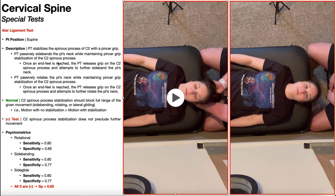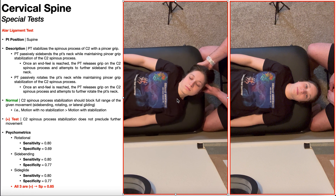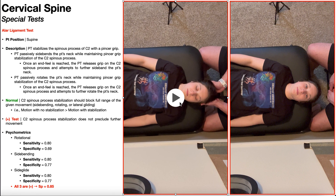While maintaining the pincer grip stabilization on the C2 spinous process, you're going to passively side bend or laterally flex the patient's neck. While stabilizing the C2 spinous process, I'm precluding further movement into lateral flexion. Normally, C2 spinous process stabilization should block full range of the given movement. Once you've reached the available range with stabilization, release your grip off the C2 spinous process and try to get more motion. Notice there's much more side bending range of motion - this constitutes a negative test, because motion with no stabilization is greater than motion with stabilization.